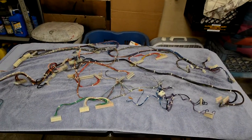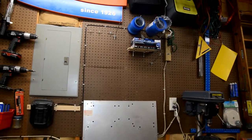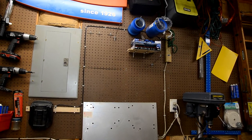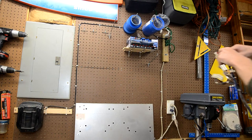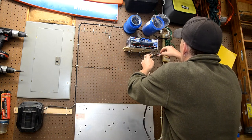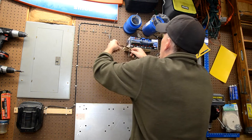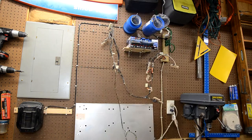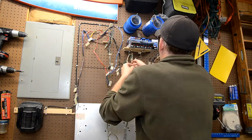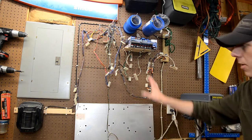Now we want to hang these up to finish drying — that's the last step. I'm going to use my pegboard, hang them from it, and let them dry for a couple of days to make sure they're nice and dry before reinstalling.